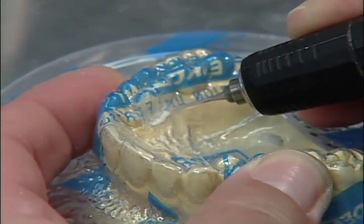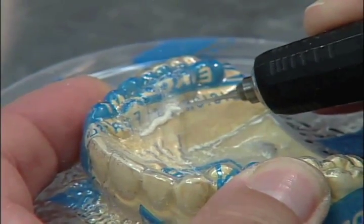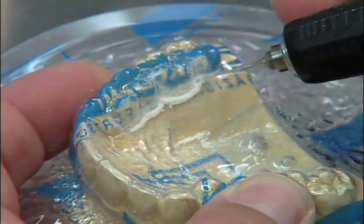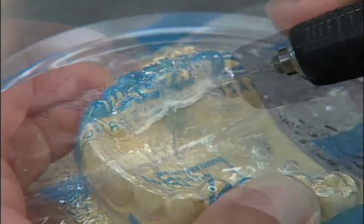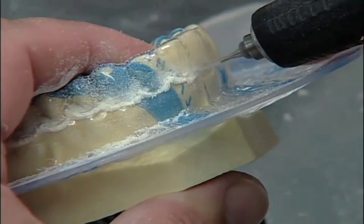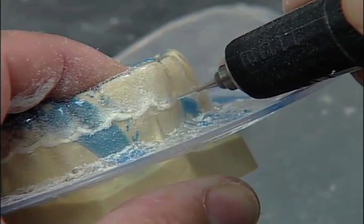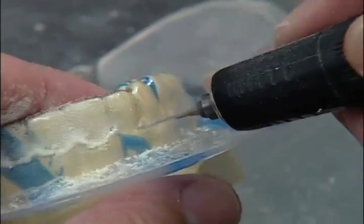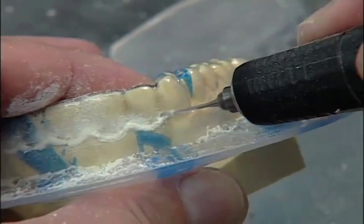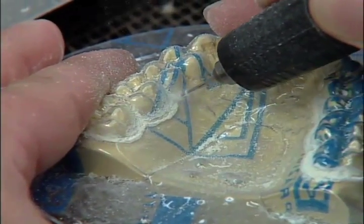Using the twist drill in a slow speed handpiece, begin cutting away the disc from the model. In the facial area, cut right at the gingival line. In the lingual area, cut just below the gingival line.